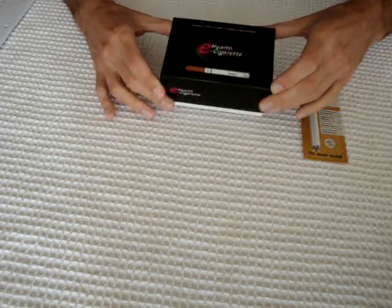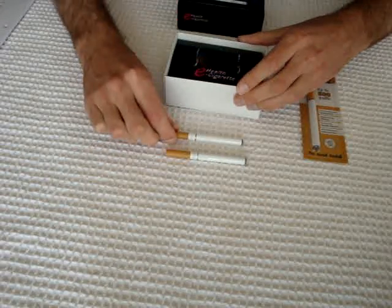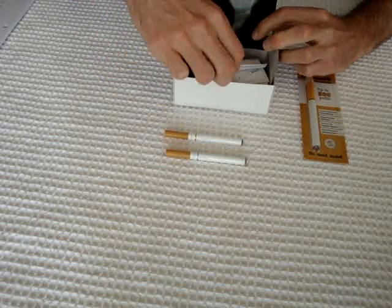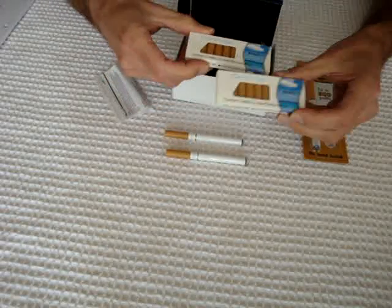It comes in a box like this. When you open the box you can see that you get two e-cigarette stems. Inside the box it comes with instructions on how to use it, and you can see it's got two packages of cartridges.